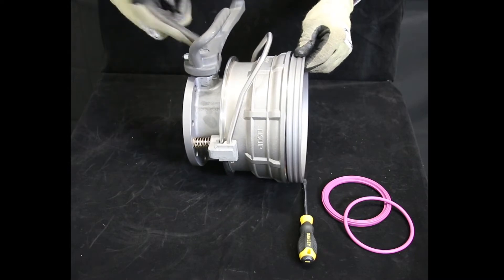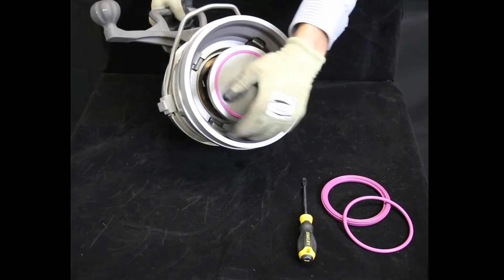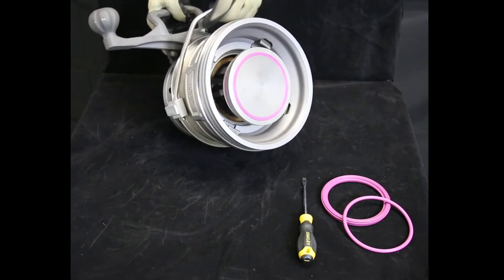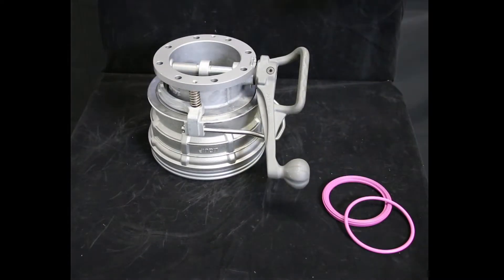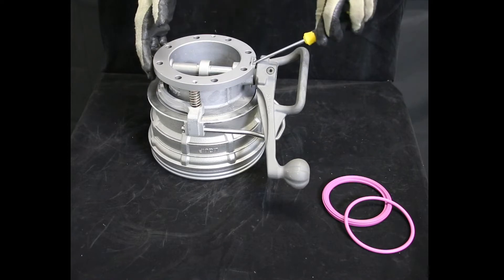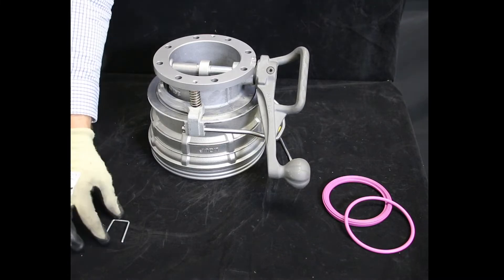This allows us to rotate the handle. The coupler is now in an open position with the puppet that protrudes. Next, use your flathead screwdriver and use it as a lever in order to access the U-pin as shown. Just pull — do not misplace it.